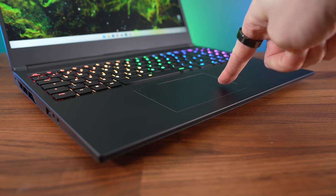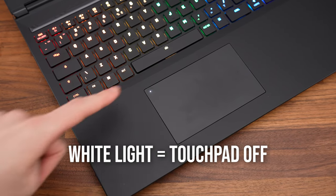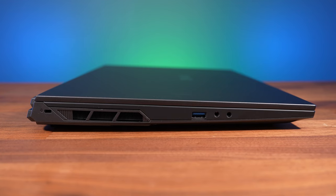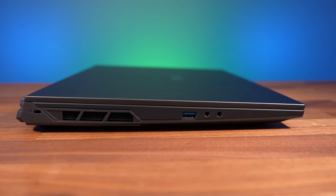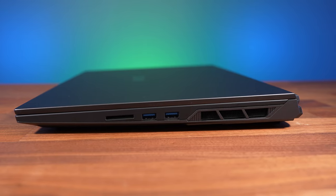The glass touchpad feels super smooth and clicks down anywhere. It works well and you can double tap the top left corner to disable it, which turns on a white light. As for ports, the left side has a USB 3.2 Gen2 Type-A port, 3.5mm mic and headphone jacks, and a Kensington lock up the back. The right has an SD card slot and two more USB 3.2 Gen2 Type-A ports for three in total.